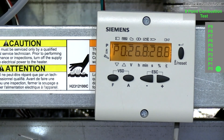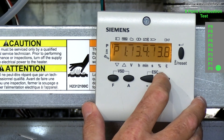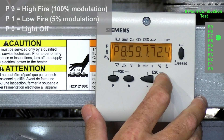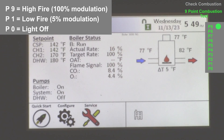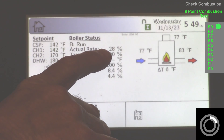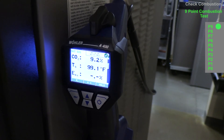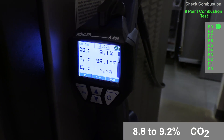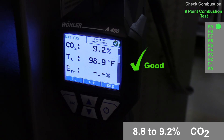Disable the manometer and move it back to the incoming gas pressure. There are nine other points — P1 to P9 — where we want to check combustion. We always start at high fire, so increase to P9. The boiler will now modulate to high fire at P9. Wait for the modulation to complete. At P9, the analyzer shows 9.2% CO2.